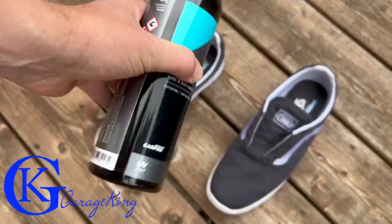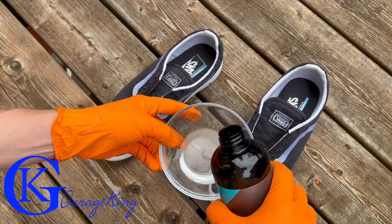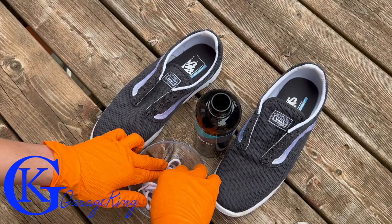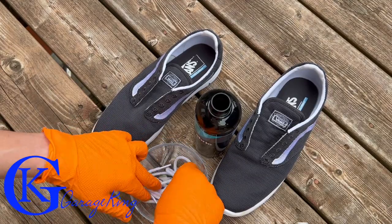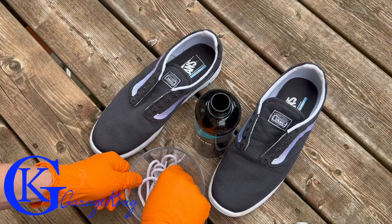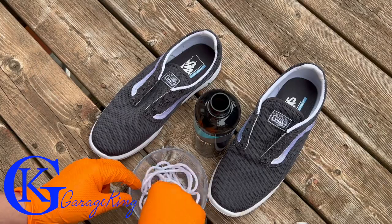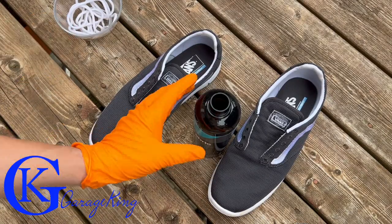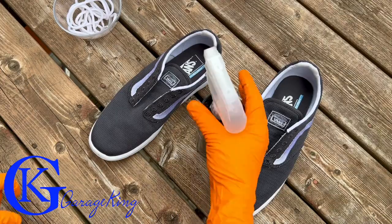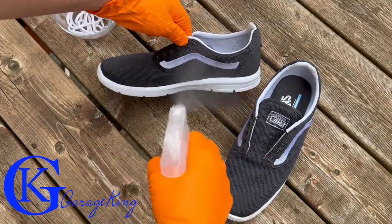The first question you'll have is how to do the shoelaces. Just take a bowl, pour some product in, and soak the shoelaces — it's the only way to get 360-degree coverage. One quick tip: if you're using a nice bowl, it takes a bit to clean afterwards. This stuff is not easy to clean off glass, especially if it dries, so that's all I'll say about that.